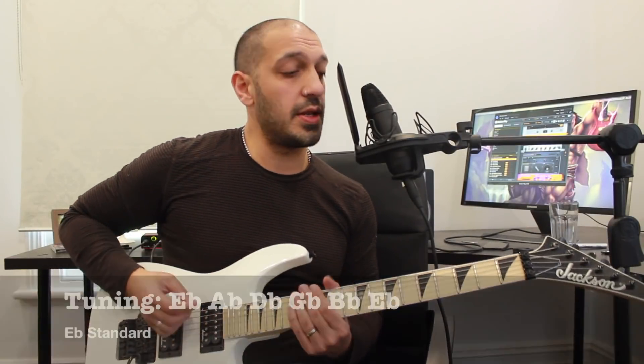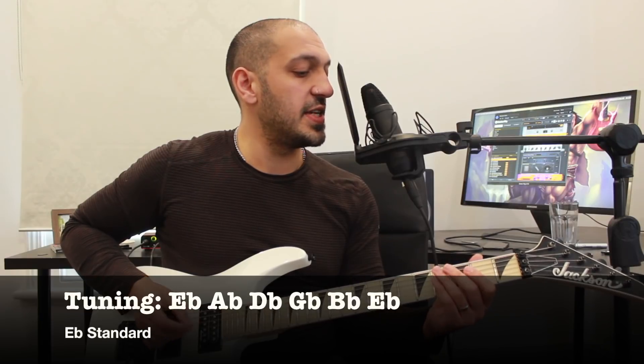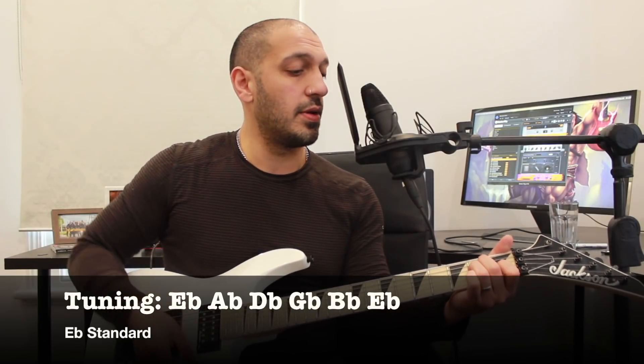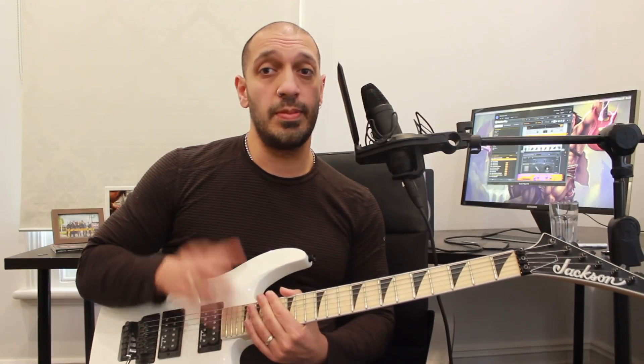Before we get too excited, we just need to talk about the tuning, which is E-flat standard. That goes E-flat, A-flat, D-flat, G-flat, B-flat, and another E-flat. So get yourself in tune and we'll get started.